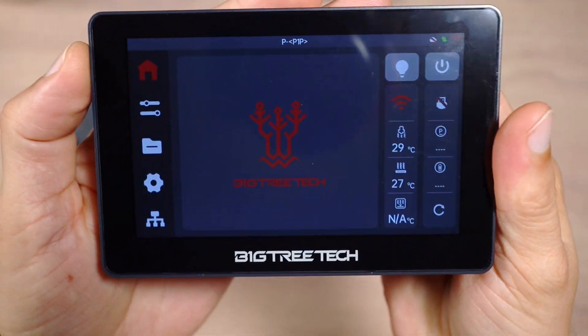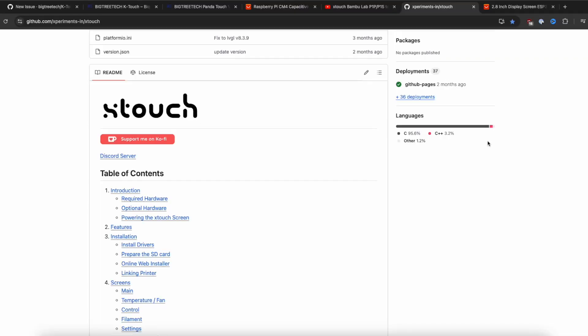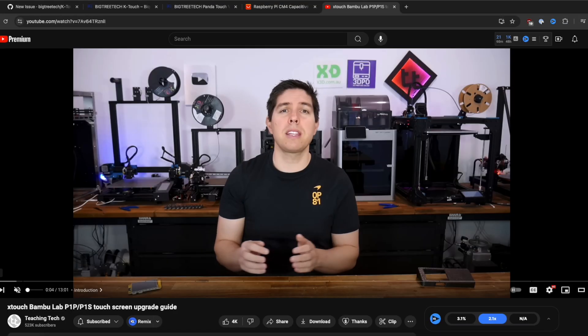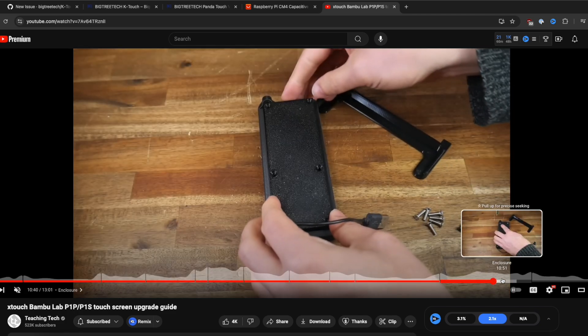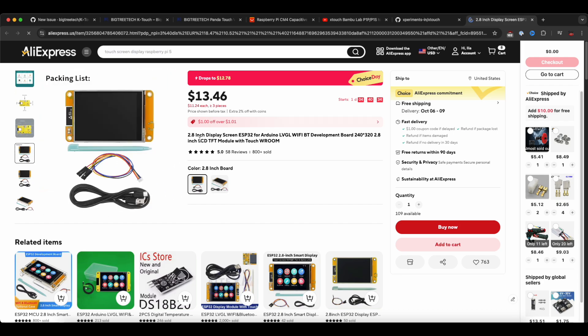The BambuLab firmware looks noticeably better. Currently, as far as I know, there is only one competitor to PandaTouch — the open source X-Touch project, which Teaching Tech has made a very good video about. I highly recommend watching it, as this option is significantly cheaper than PandaTouch. All links will be in the description.